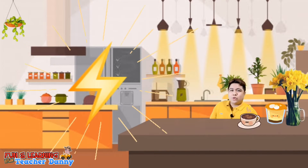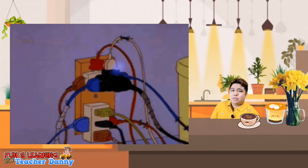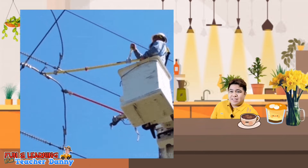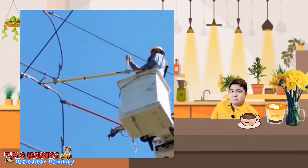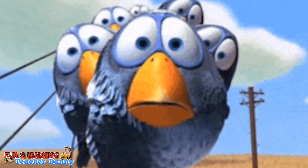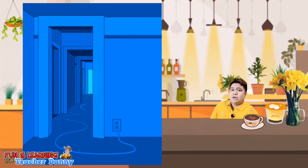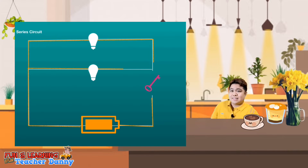Electricity is also controlled from transferring by insulators. That is why electrical wires have to be insulated with plastic tubing so we cannot get electrical shocks. As the insulated flex goes to the plug, which is again made of plastic, the copper wires go to the metal pins which will conduct electricity to our gadgets or any appliances.